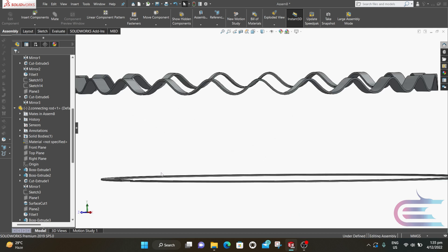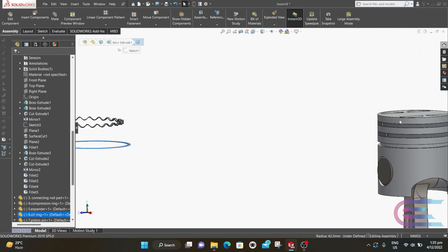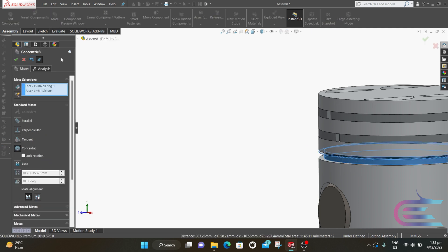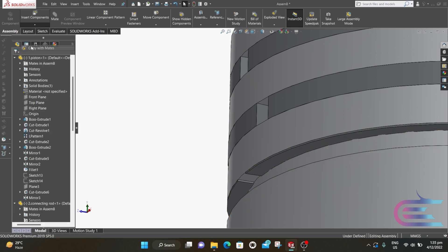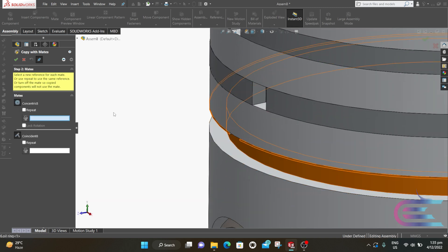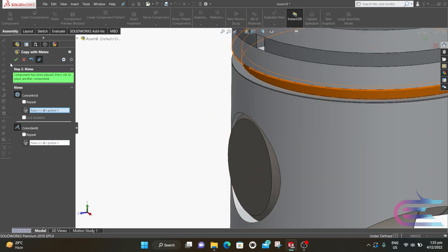Now press Ctrl and select the tangential surface of the weld ring and select the tangential surface of the piston pocket, then select the lower surface and click Next. Select Concentric and click OK. Now select Concentric and click OK. Select this surface and this surface, select Coincident then click OK. Now close the mate. Expand Insert Component and select Copy with Mates. Select the weld ring, click Next. Select the tangential surface and select the lower surface of the pocket, then click OK.